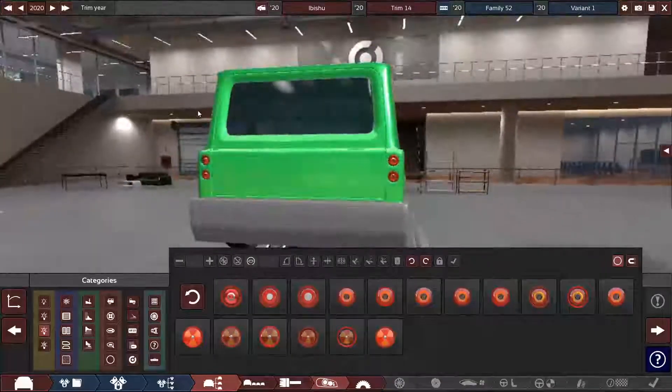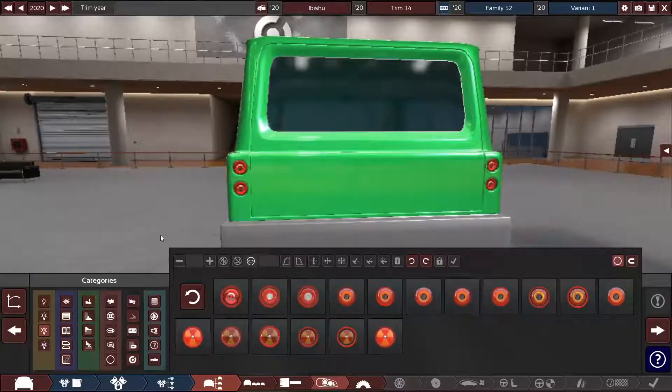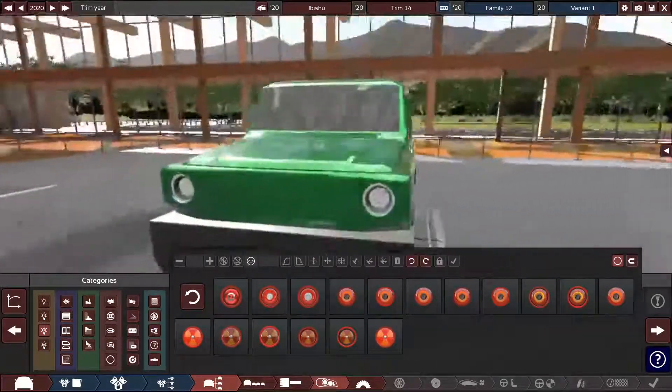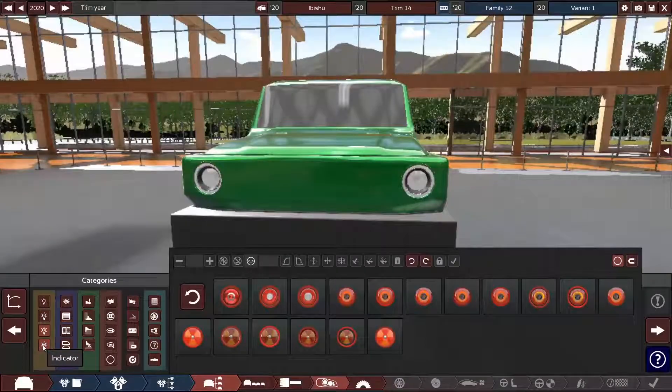Yeah, that looks pretty good. I could see that look working. The real problem is the spare tire — I just now realized that. How are we going to add the spare tire? I don't know, I'll figure it out.